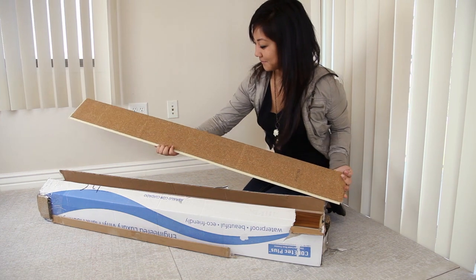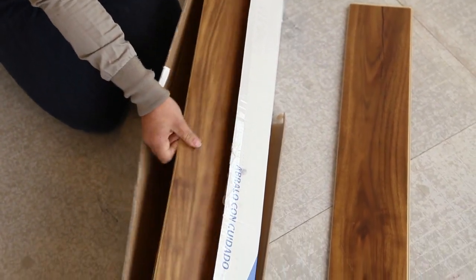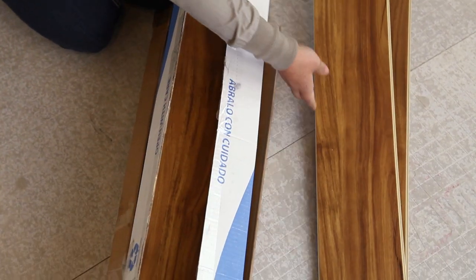Inspect the boxes to ensure that no damage has occurred during shipping. And always give your flooring at least a full day to acclimate to the temperature and humidity of your space.